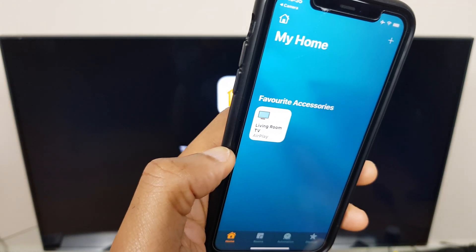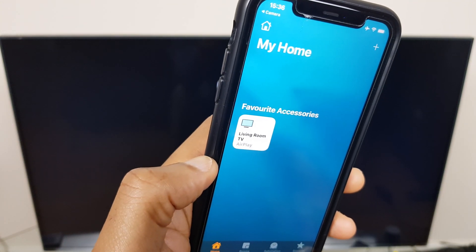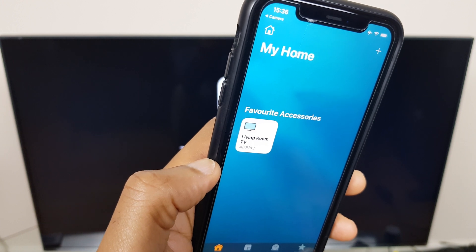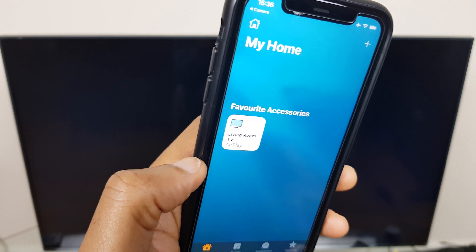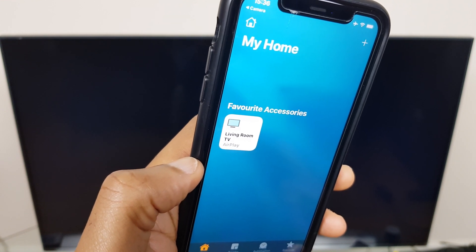So that's how you add your LG Smart TV to your iPhone using Apple's HomeKit. I hope you found this video useful, and if you have, I'd really appreciate a quick thumbs up because it helps the channel out so much. Thank you very much for choosing my video and I wish you a great day ahead.